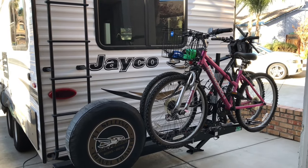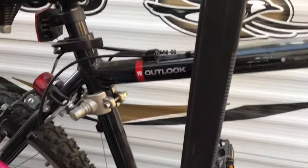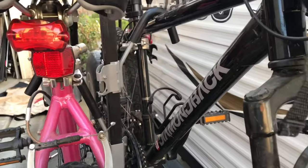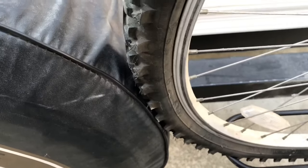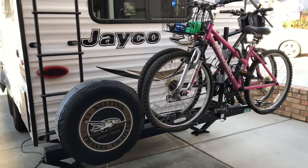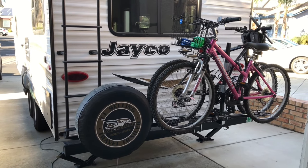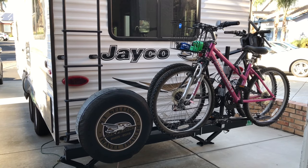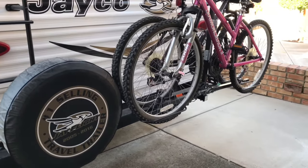Here it is, fully mounted — the Swagman bike rack. Let me know what you think. Will it hold? Thank you so much for watching, I do appreciate it. Don't forget to click subscribe, click that notification bell. I'm going to be doing a whole lot more installs on this travel trailer. Thank you so much.